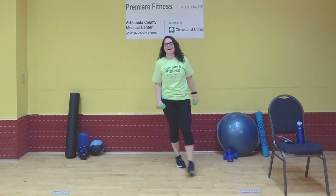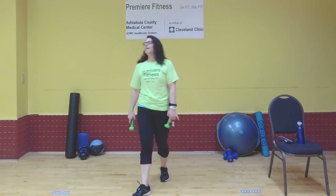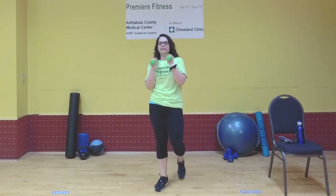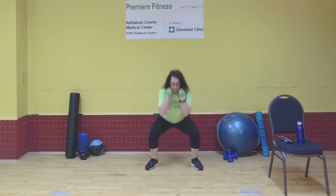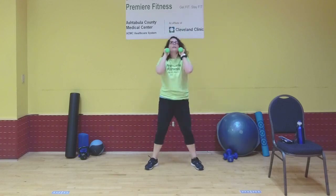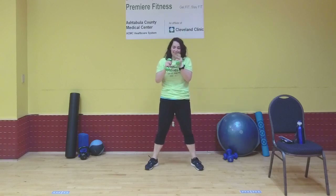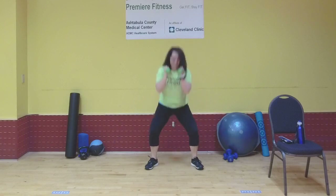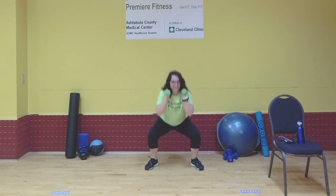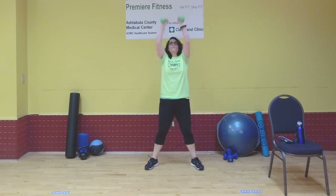Squat and press is next — with or without weight. As long as you're squatting, the overhead press is optional. Keep your feet moving and get a drink whenever you need it. We're going to squat and hold, then squeeze your butt as you overhead press. Ten seconds left — last one right here.